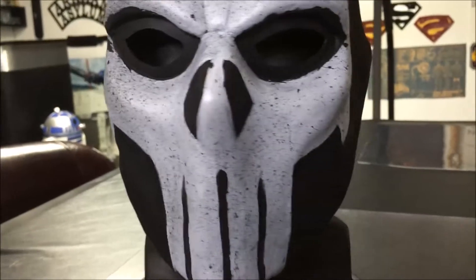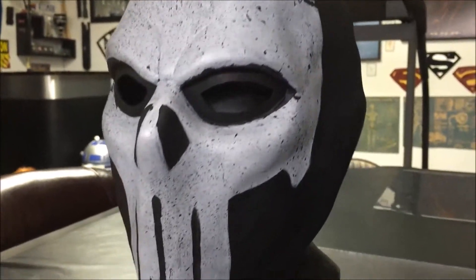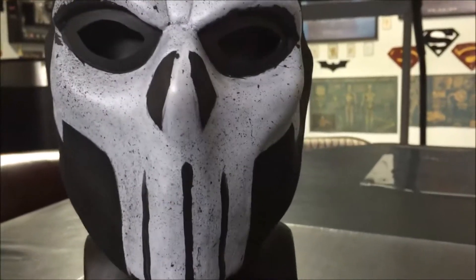I'm a big fan of the Punisher, and when I saw this on their Facebook page, I just knew I had to have it. But of course, you can also use it as an old school crossbones from Marvel Comics.